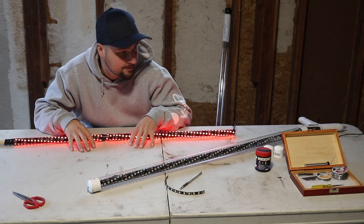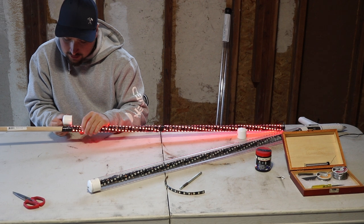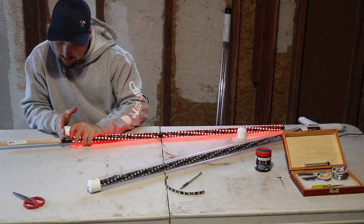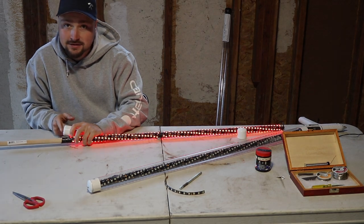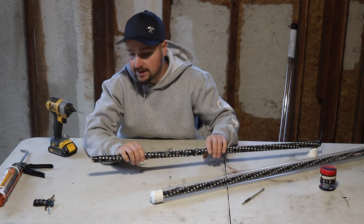Now I'm going to hold the dowel up to the tube, mark where the LEDs end, and mark where I want to cut the tube so it lines up with the end of the wrapped section.